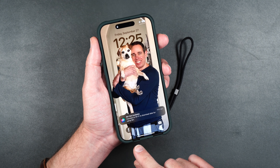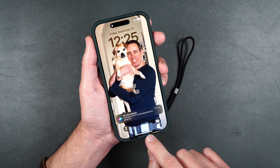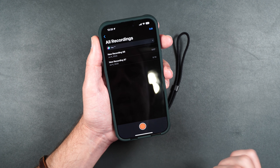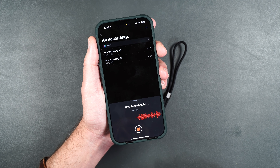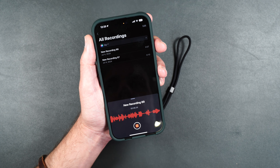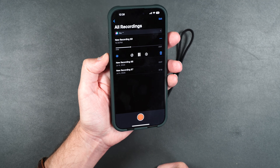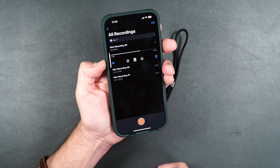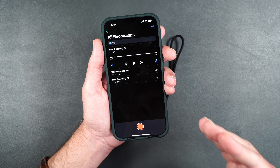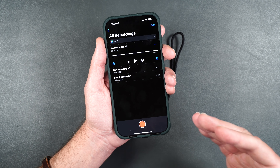Now let's test out how well it records and how the sound sounds using these directed speaker ports towards your face. Recording a voice test: 'This is a new voice recording using the BodyGuardz Paradigm case with the little mic hole angled towards my face.' I think that sounded pretty good — it was sounding just as good as other cases with standard cutouts, if not a little more directed as far as sound goes, and it sounded pretty loud as well.